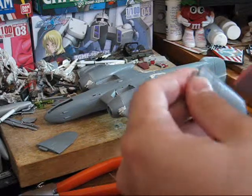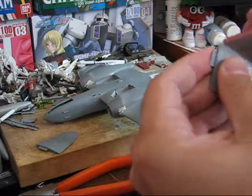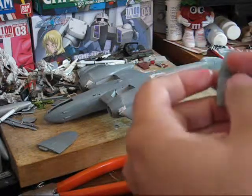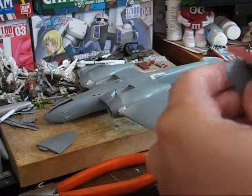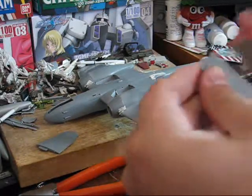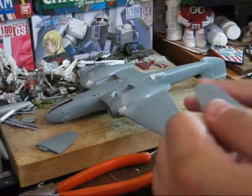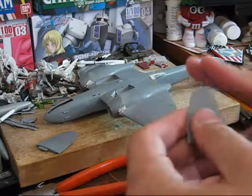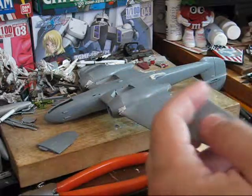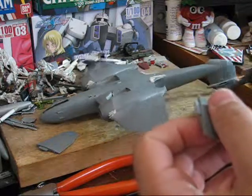As I was saying before, in a lot of cases the stabilators — instead of having this tab, and this is more so for modern jets, since modern jets have all-moving horizontal stabilators — those are extremely easy to knock off. So you definitely want to be careful. With this type of tab setup you can attach them, but I still prefer keeping them off till final assembly, because it's easier to paint them, especially if you're doing a camouflage pattern.